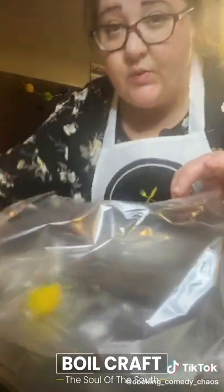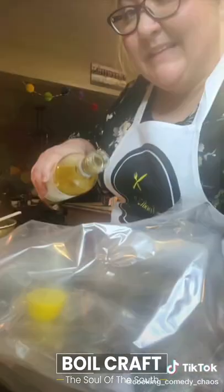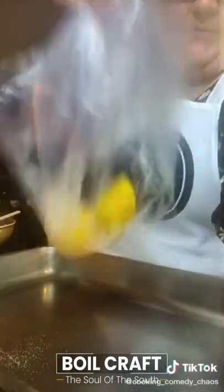I'm only making a seafood boil for two people. I don't need to waste $30 on ingredients. Open your bag, squeeze in the juice of one lemon. I'm going to hit it with a little white wine and some salt. Shake, shake, shake.